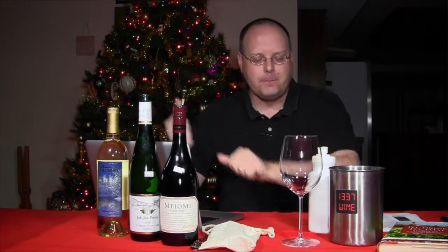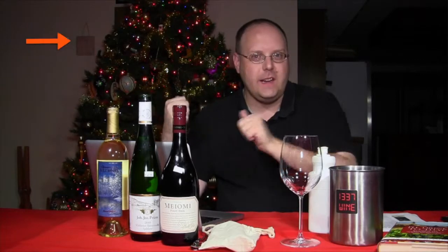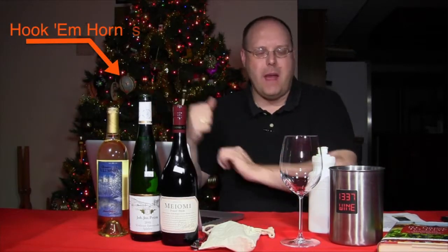This is the Christmas special, so the tree in the background actually means something now — just a nice, pretty holiday background. As I usually do for our special shows, I'm going to feature three wines.